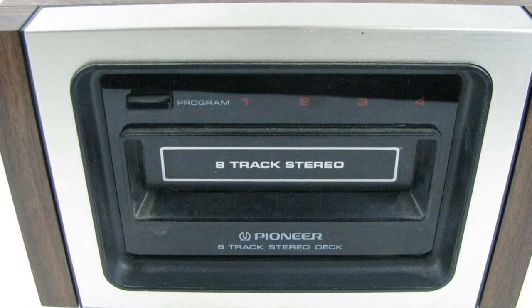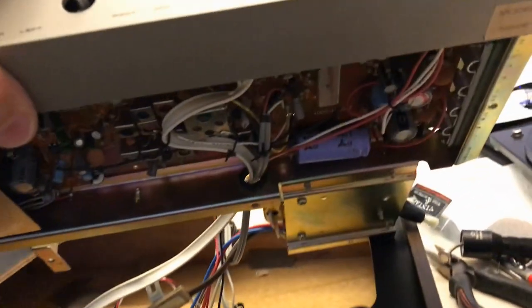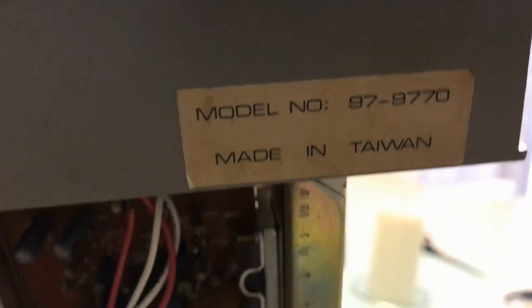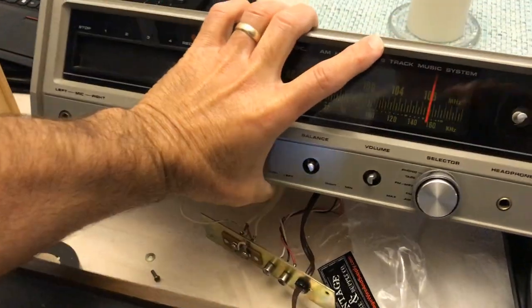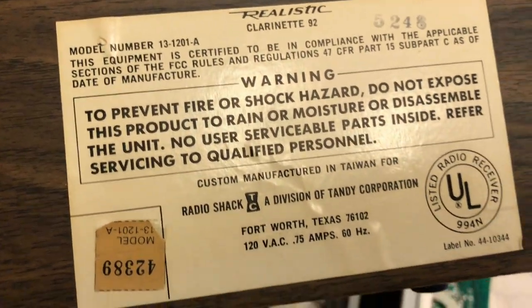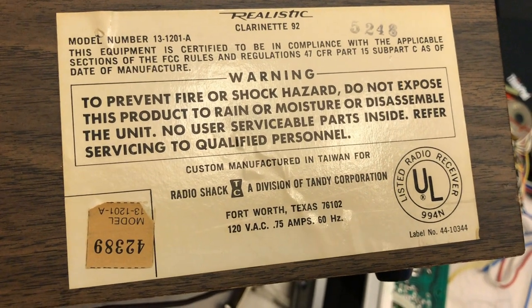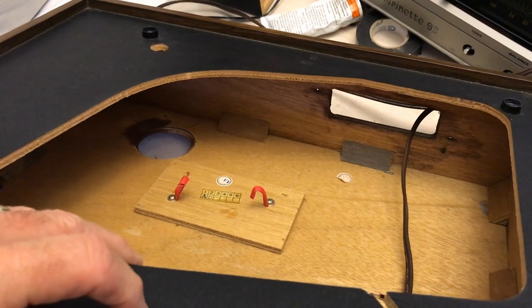Eight-tracks were replaced by the cassette tape, then the CD, then digital - I can't keep up with this stuff. This device was made in Taiwan. And get a look at the manufacturer here - this may be familiar to some. It's a Realistic, that's a Radio Shack brand - Radio Shack, a division of Tandy Corporation out of Fort Worth, Texas. So we've got Texas, Great Britain, and Taiwan all tied together.